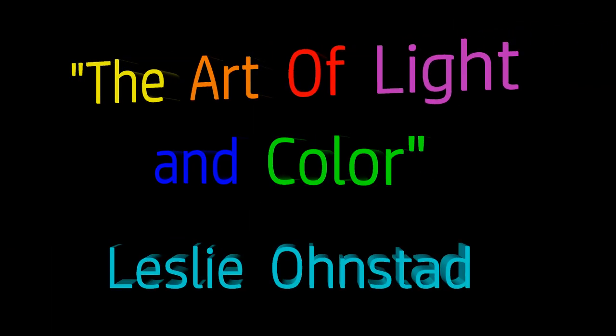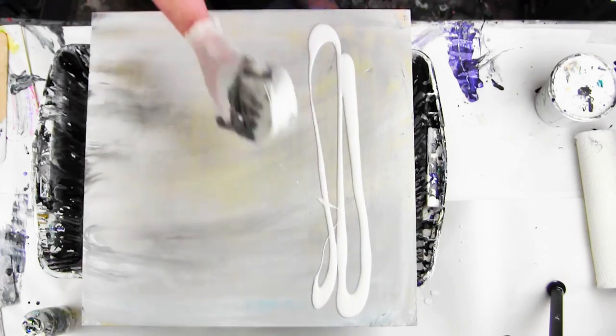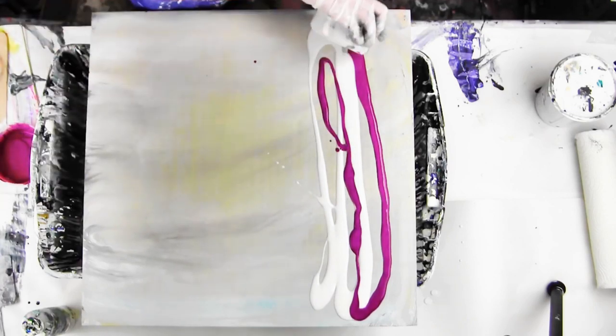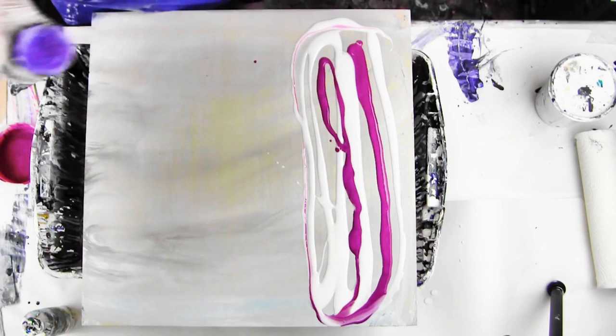Hey everyone, welcome back to my channel The Art of Light and Color. My name is Leslie Onstead. Today we are actually repurposing a cradle board that I had tried to do an acrylic pour on, didn't like it, scraped it off and wiped the board down.